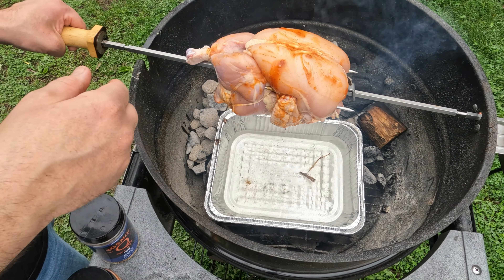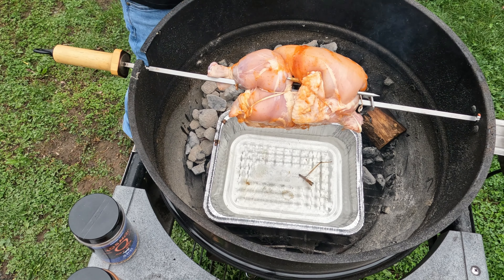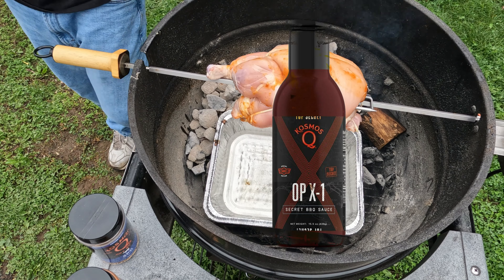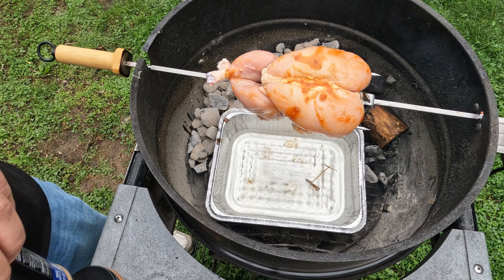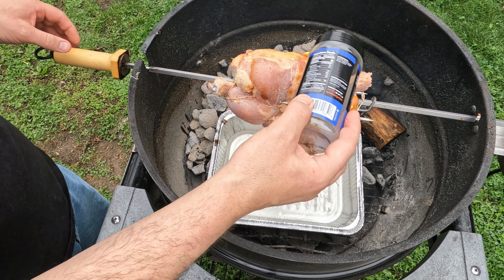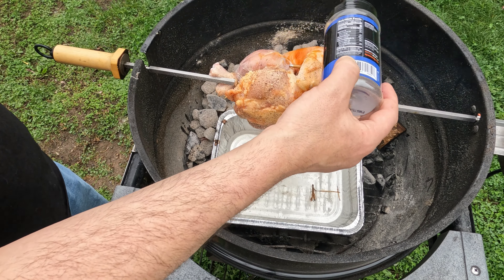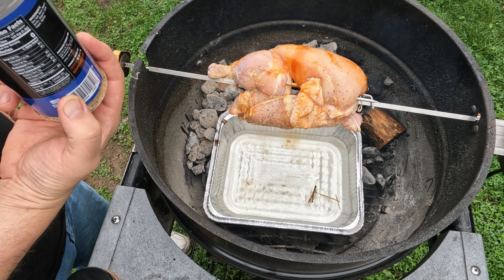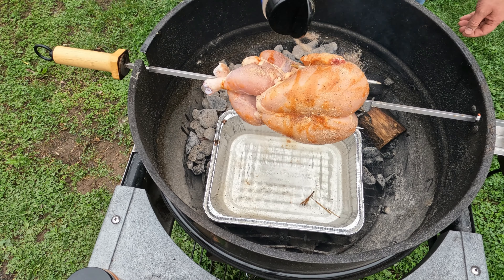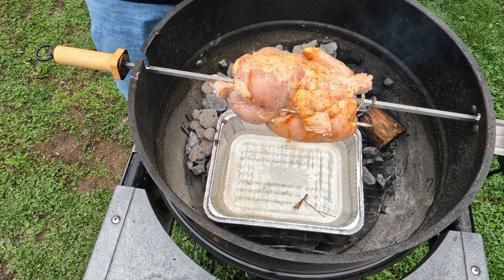I'll slide this into the attachment — I've got some charcoal lit and ready to go. That was Cosmos XP01 barbecue sauce. Now we're gonna use some of Cosmos SPG. A little bit of hickory in there with the charcoal — you don't need much. Poultry will absorb a lot of smoke.